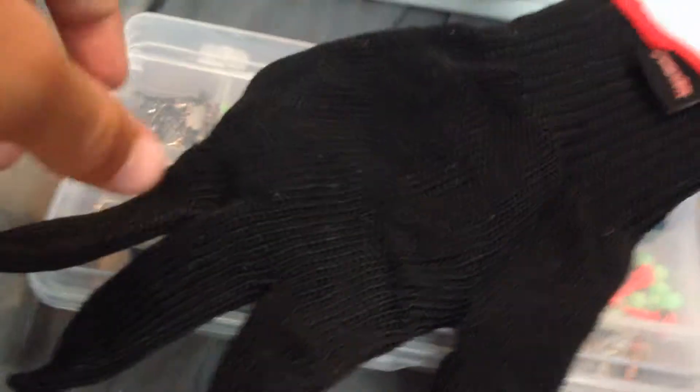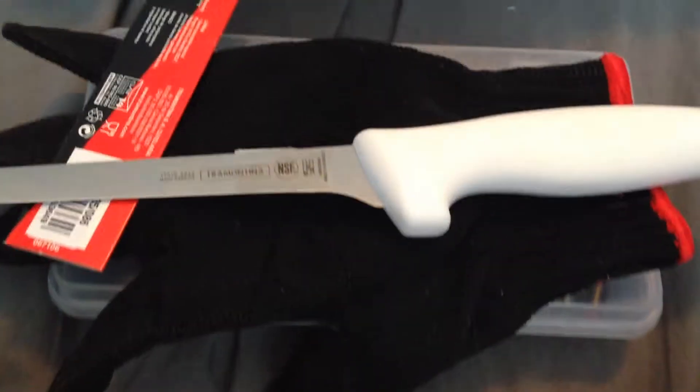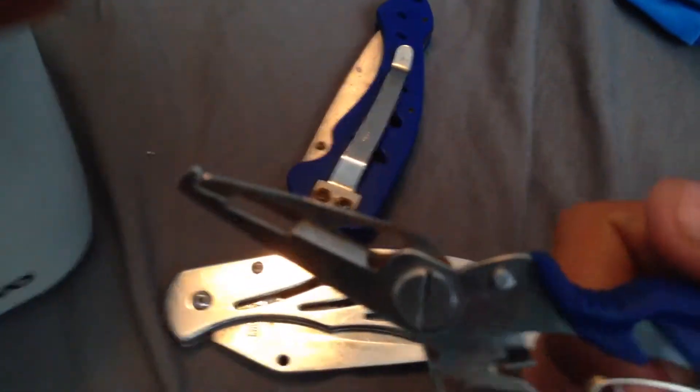I got a non-cuttable glove — you can use a knife on it and it won't cut. I got this knife yesterday, it's going to be my fishing knife, it's pretty nice and really sharp. If you don't know what this is, it's a sharpening stone for knives — you just sharpen the knife like this. And then I got these two little pocket knives and a little pliers.